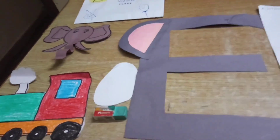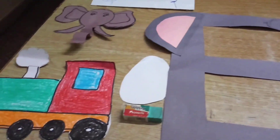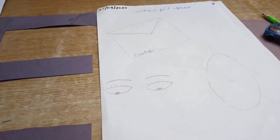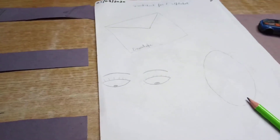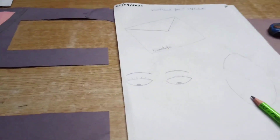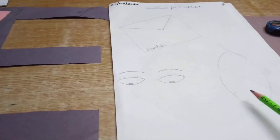So children, what you have to do? You have to color this E worksheet — E for envelope, E for eyes, E for egg. Also, this you have to draw in your drawing notebook and then color it. Take help from your parents and then color it.